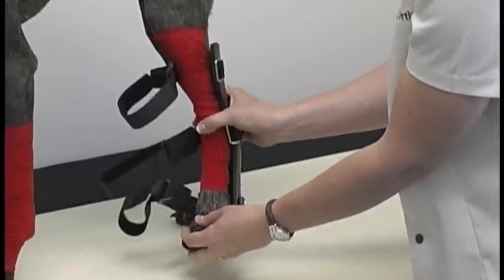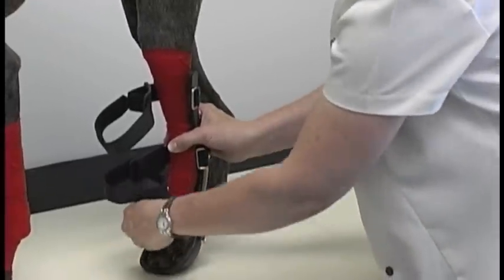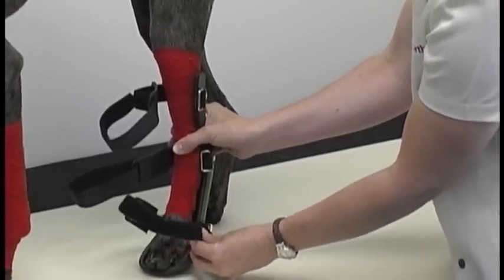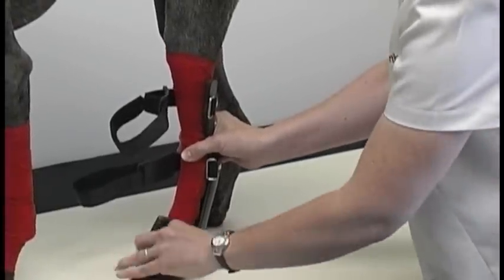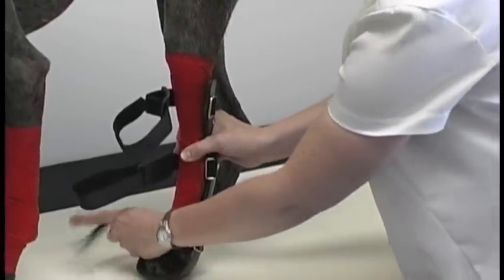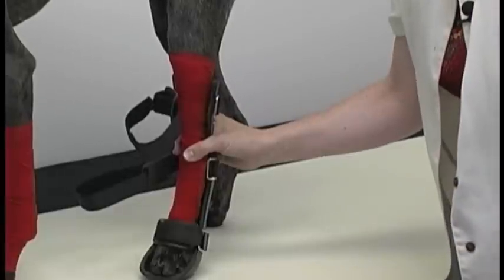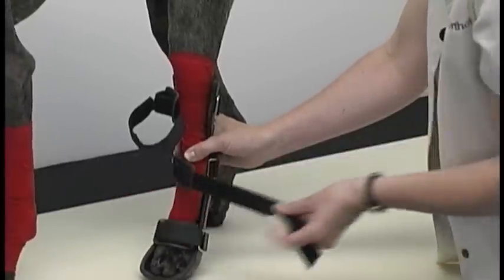Again, it's always helpful to have somebody distracting with treats. We are going to start with the bottom strap — go through the buckle and snug the strap down over the top of the paw. That secures your fit. If the dog is moving around, that bottom strap is secure and it will not let the splint slide around.